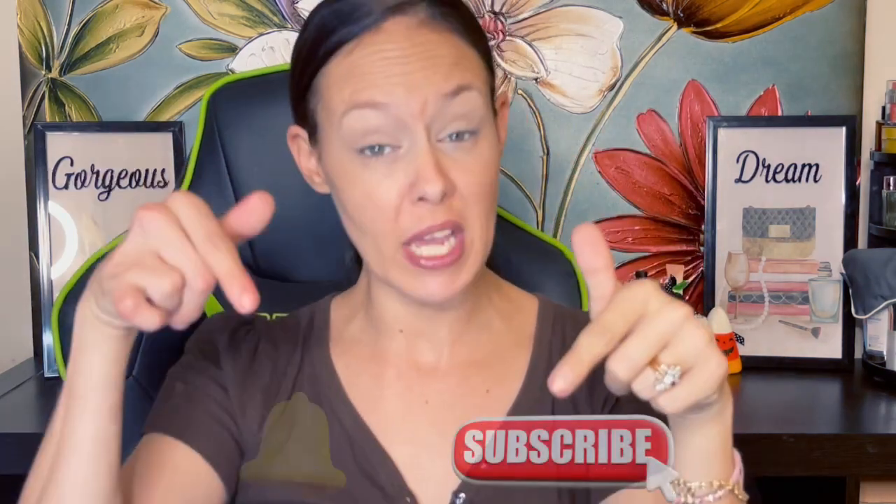Hey guys, welcome back to my channel. If you're new here, go ahead and hit that subscribe, notification bell, all that good jazz. Make sure that bell is on all.